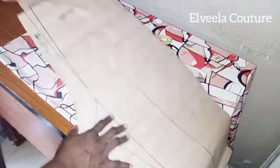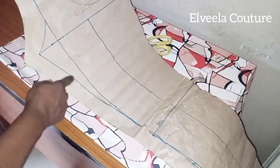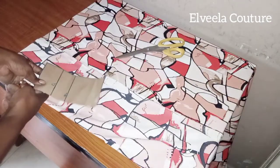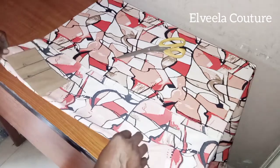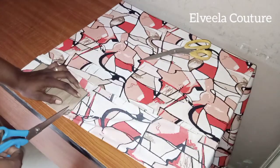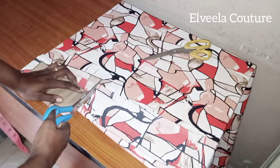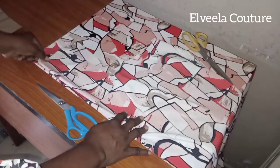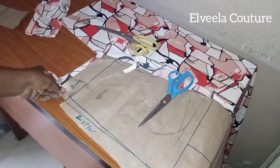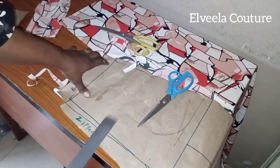Here is my pattern — the front and the back leg are on this pattern paper. Now I'll be placing that dungaree flap on the folded end of the fabric, then I'll be leaving half inch all around the pattern paper. I'll cut out two pieces of that, so here I'm cutting out the second piece for that dungaree flap.